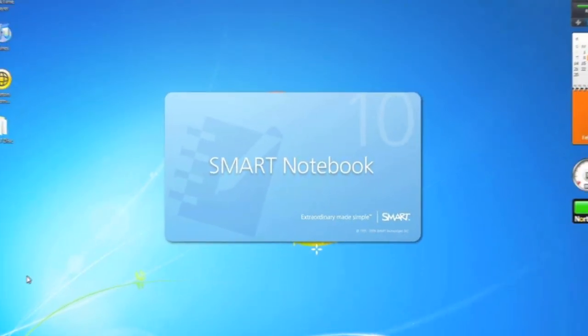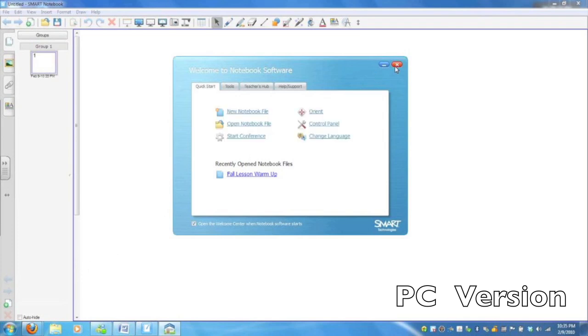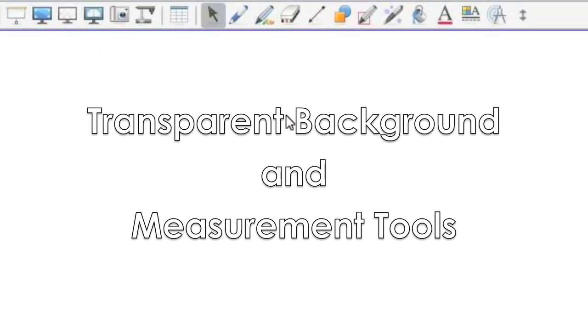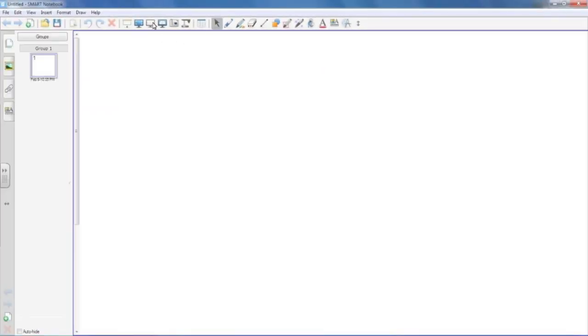Let's take a look at some of the new features in notebook software 10.6. It's different on the PC than it is on the Mac, so let's look at the PC side first and the Mac later. There are two new tools added to the toolbar: first is the transparent background, and next is the measurement tools. We're going to take a look at how to use the transparent background, which is a really powerful and cool feature.